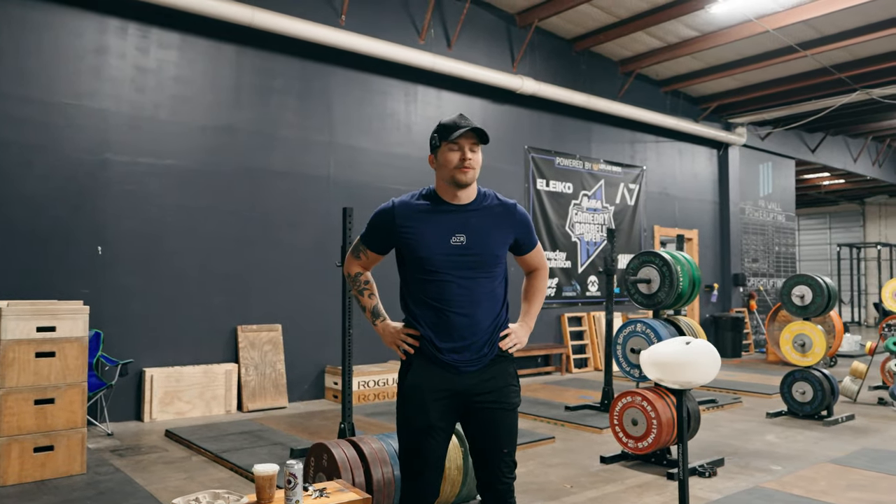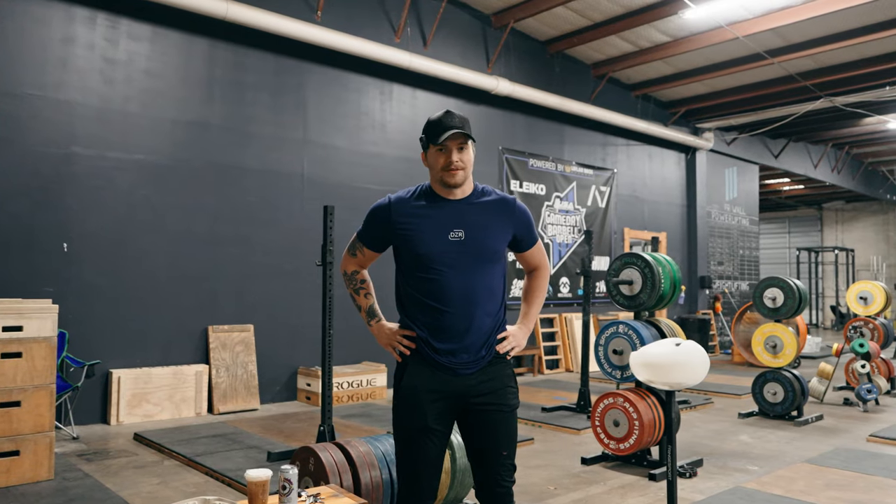All right, happy Friday. We're going to talk about how to warm up properly for the lifts, because I feel like this is something you guys are fucking up and wasting a lot of time.